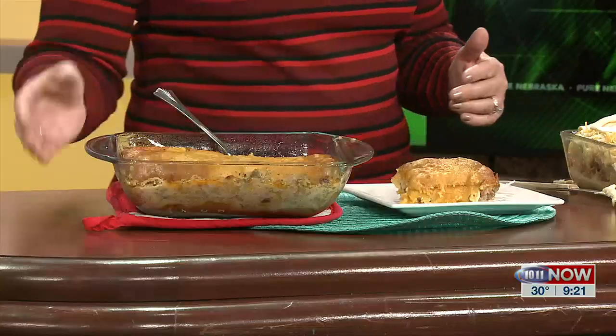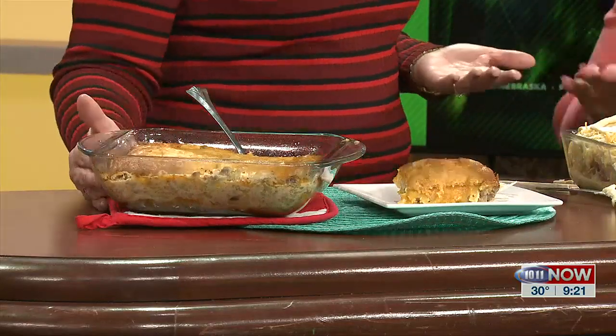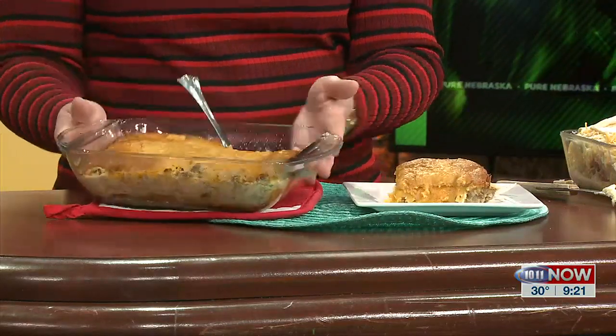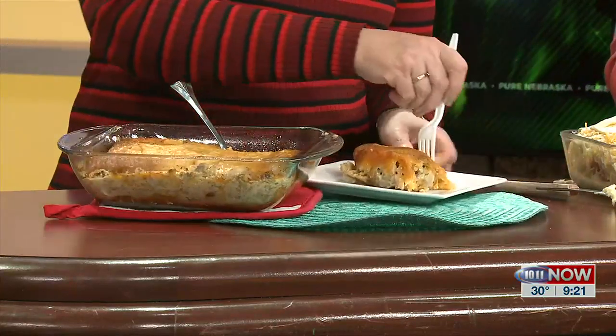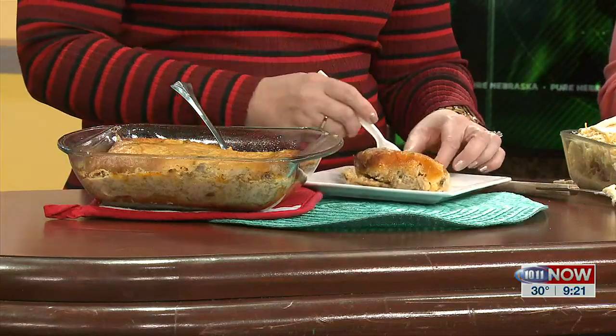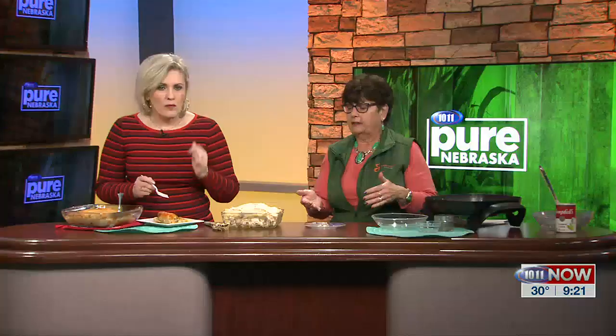Then you finish with the other crescent rolls on top. And when you bake it, you can see how it does cover it all up. It's kind of like a runza in a way — it is kind of like a runza, similar flavor. And it's so easy. You can cook your meat and cabbage together, put it in the freezer, and when you've got crescent rolls in the refrigerator and some cheese, heat that up and put it together and bake it. A half hour later, it is ready to go.